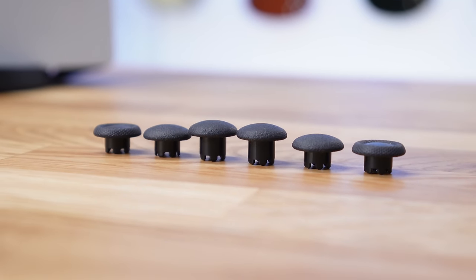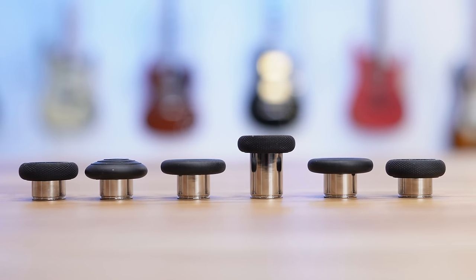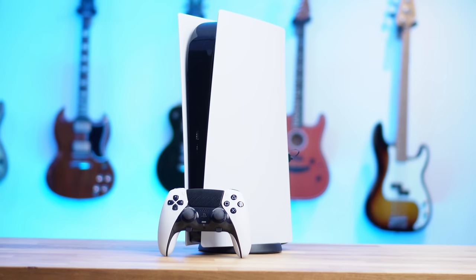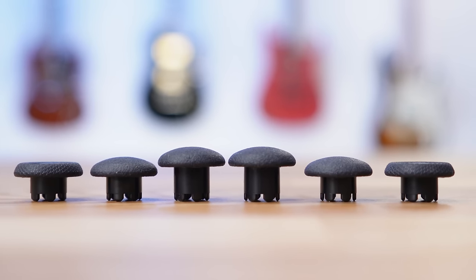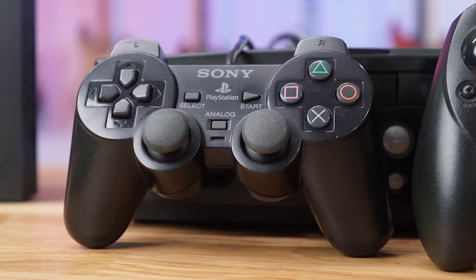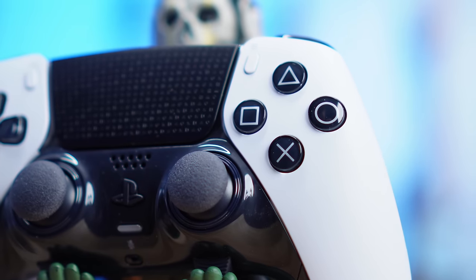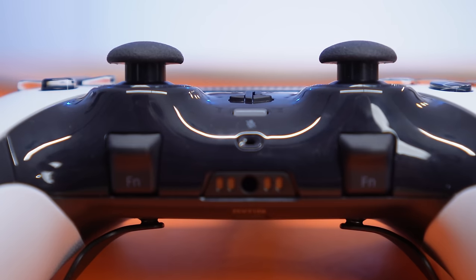I don't think the thumbstick options are as vast on the PlayStation Edge compared to the Xbox Series Elite 2. That controller has loads of variations to choose from and you can mix and match them with lots of different interesting heights and shapes. Whereas this PlayStation controller feels rather basic with the exact same thumbstick shape, just a tiny bit taller or shorter. However, I must admit that I do love these dome shapes — I've missed them so much from the PS2 and PS3, and finally experiencing them on a modern controller is such a throwback. I opted to use both of the short dome versions on the PlayStation Edge.